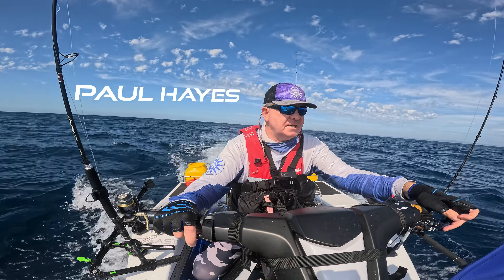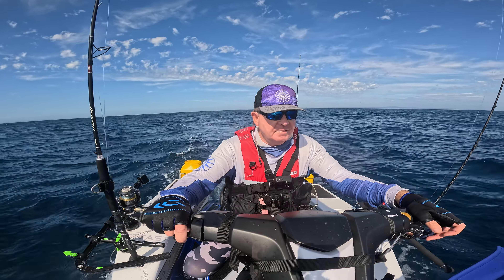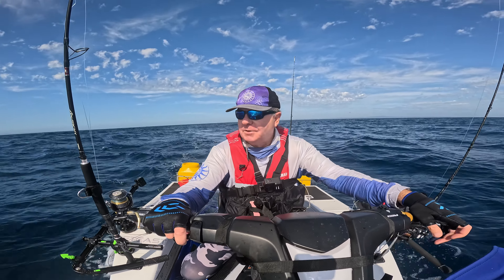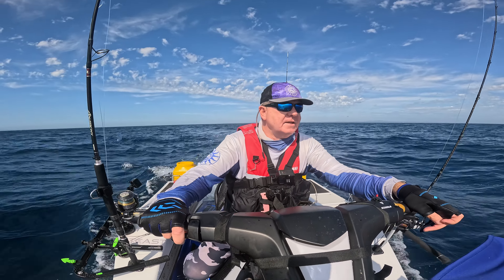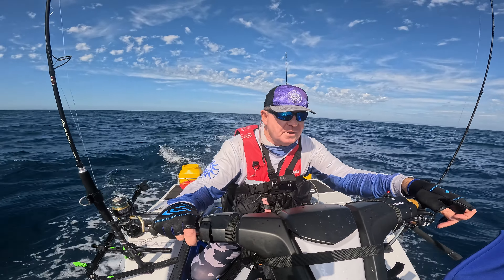Good morning everybody, welcome back to the channel. Today we're going to do a bit of jigging, a bit of live baiting. We're in the deep water again at 80 metres and we're going to see if we can catch some amberjack, maybe some snapper still hanging around here. We'll try various techniques to see how we go. Thanks for joining us again, I'm going to get right into it.